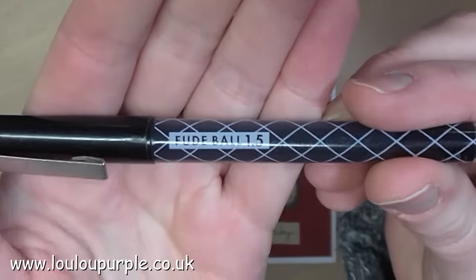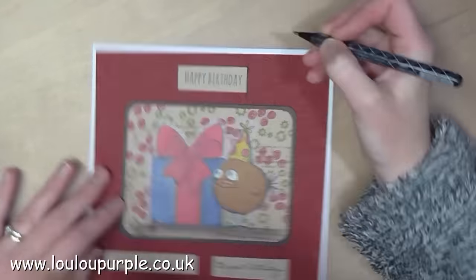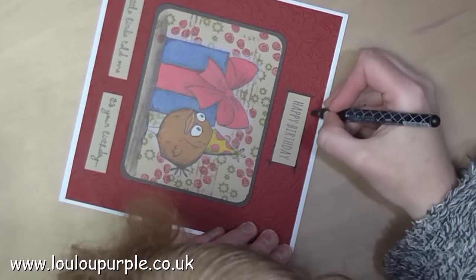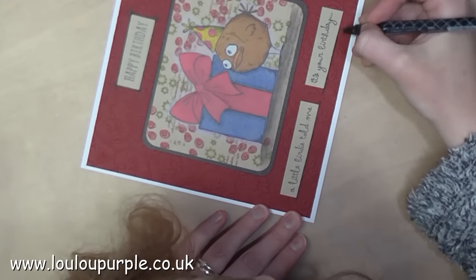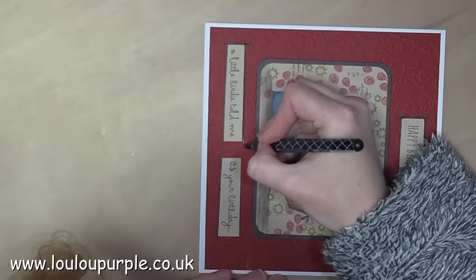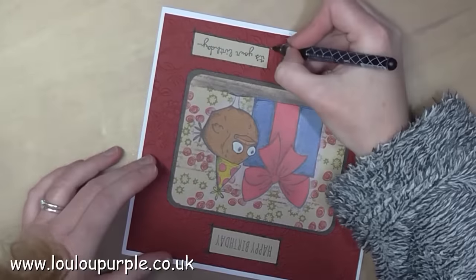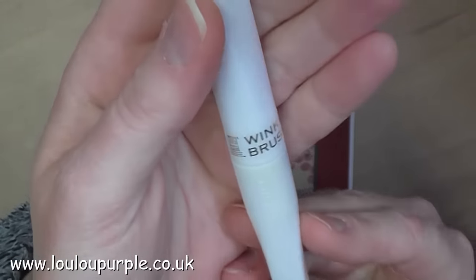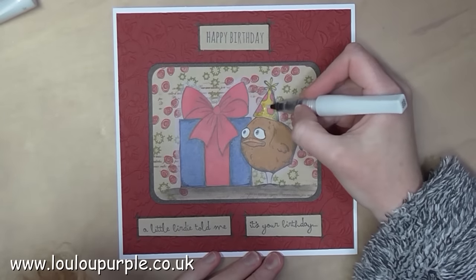I am now going to use my fudge ball pen to go around my word blocks just to make them pop out a little bit. I am now going to use my Wink of Stella glitter pen just to add a bit of sparkle to the party hat and to the bow.